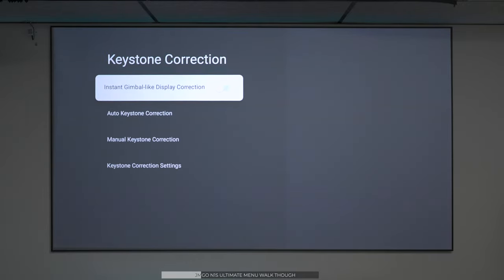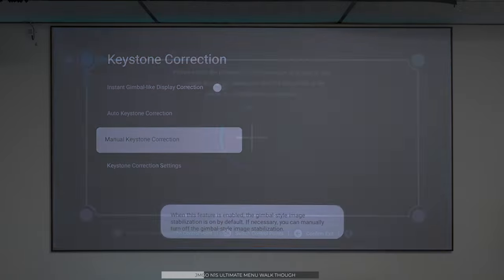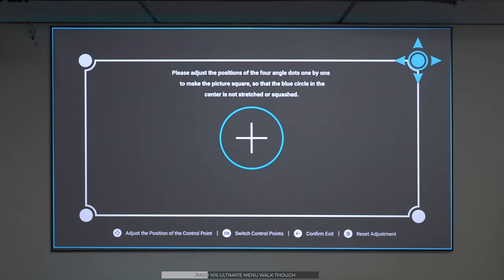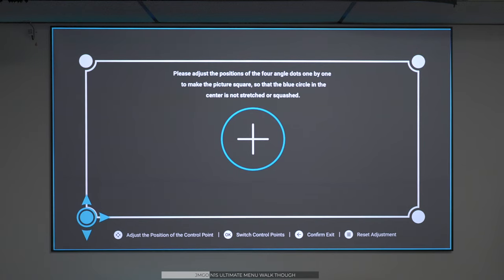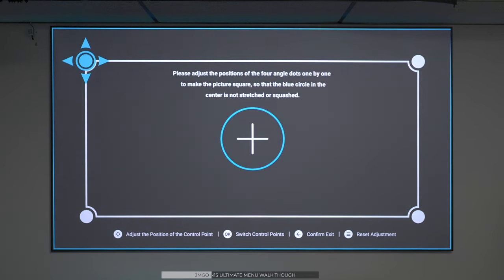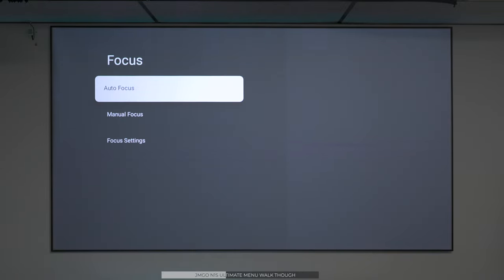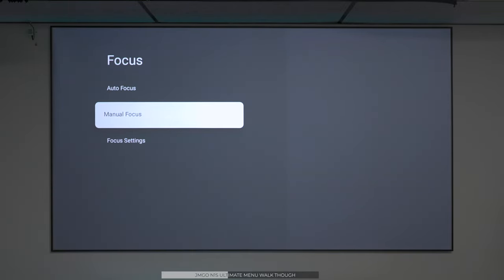If you're going to be moving it around, you want to leave auto correction on. For a fixed location, I'll do a manual keystone to adjust the projector with my particular screen and make sure everything is lined up perfectly. As you can see, it's very easy — all lined up and ready to go. And again, those scan lines are just the camera interacting with the projector and have nothing to do with its performance. There are also features like automatic or manual focus.